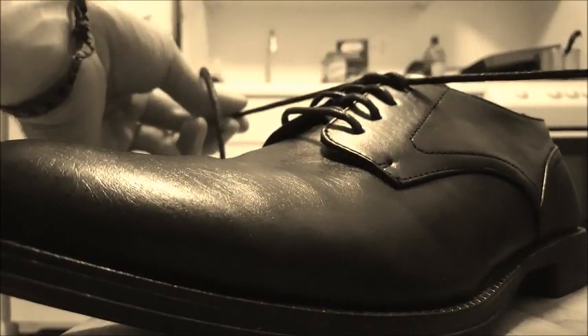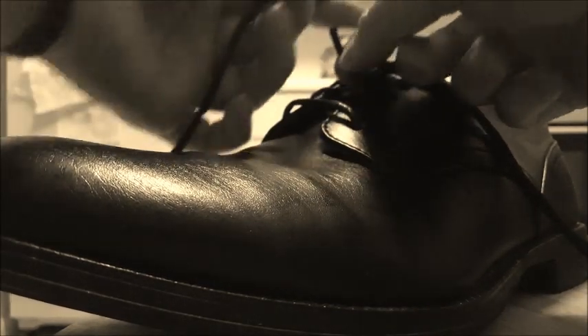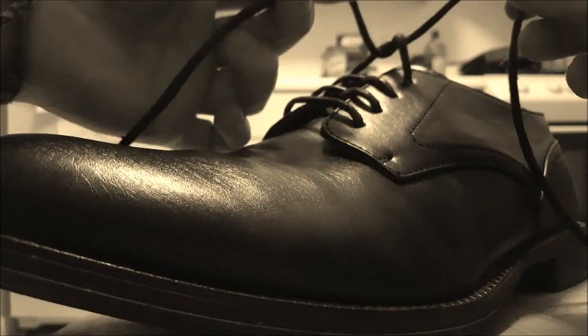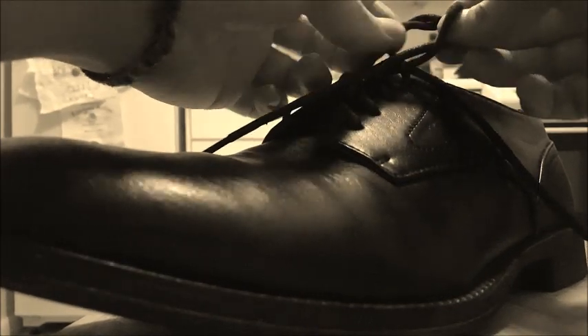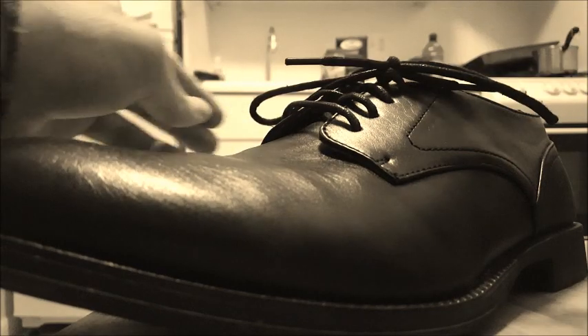Here's how it starts. Cross it, use the index finger — one loop as such, one around your thumb as such. Loose ends going opposite directions, pull them towards each other, and you have the loose ends right here — pull them up through the loop. And then you have the Ian Knot.